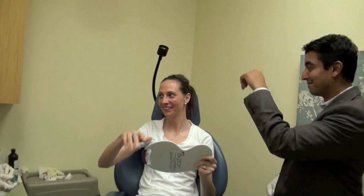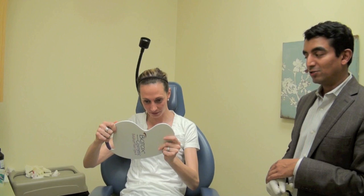That looks great. I'll let you see. Take a look — this time we'll get it on camera. Oh my God. There's no more bags. Isn't that crazy? That is almost always the reaction we get with injectable fillers under the eyes.